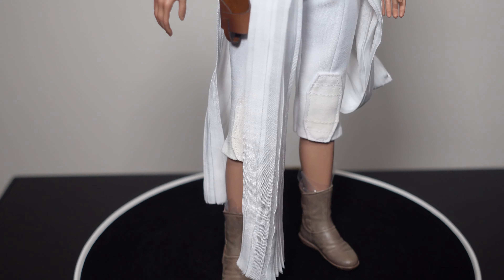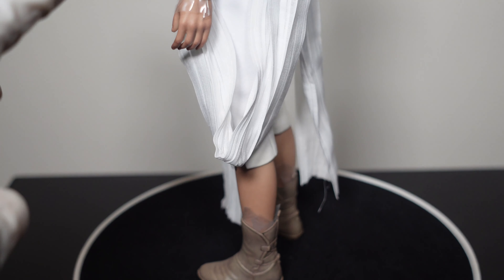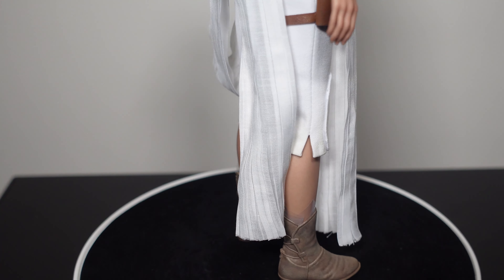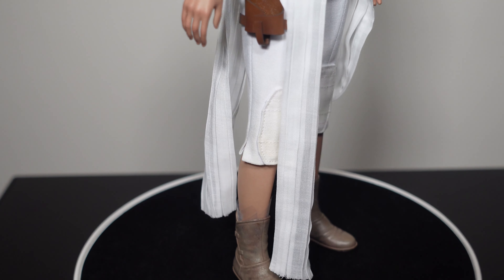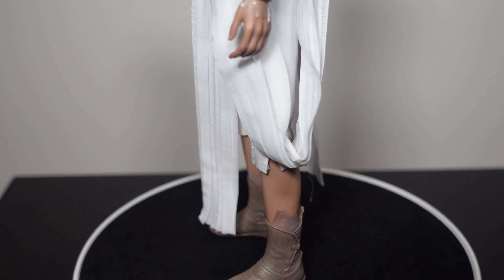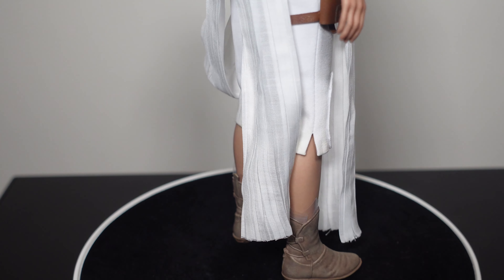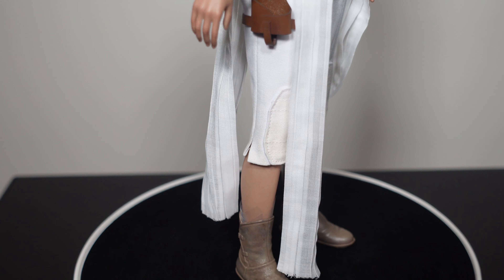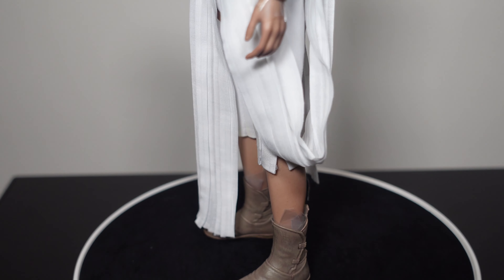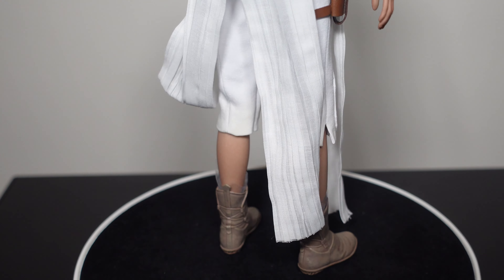Moving to the lower part of the figure — you can see part of her dress and the hanging sections coming down, which is Rey's fashion sense. The boots look to be the same Rey boots — the sculpt is really good but not much different from what she wore in the previous movies. The color is lighter here because she's wearing a lighter outfit, which makes sense. Overall it looks good.